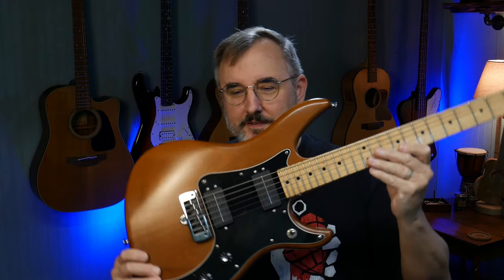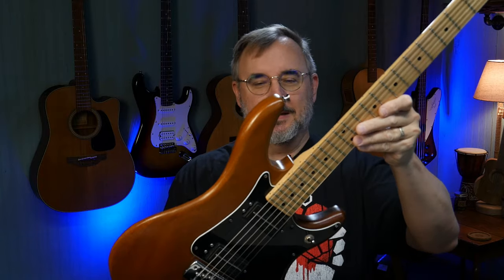This is a vintage guitar from 1986. And here it is — it's called the PV Patriot.